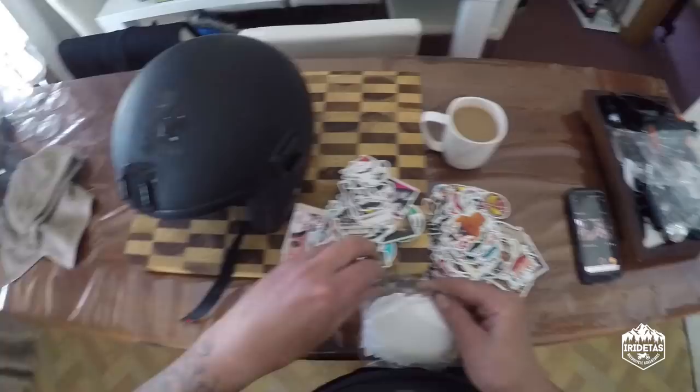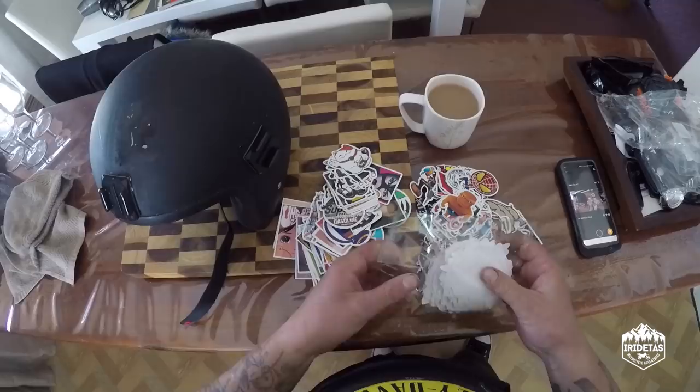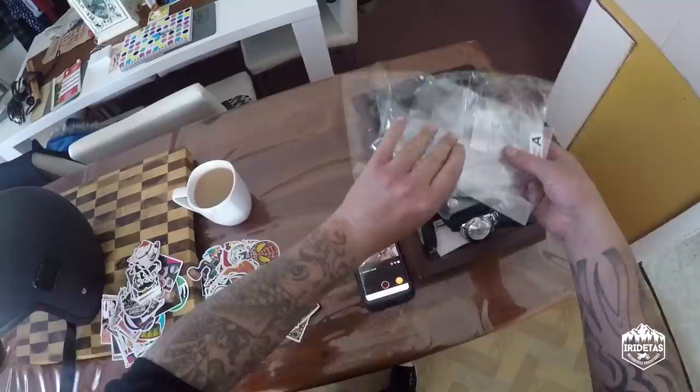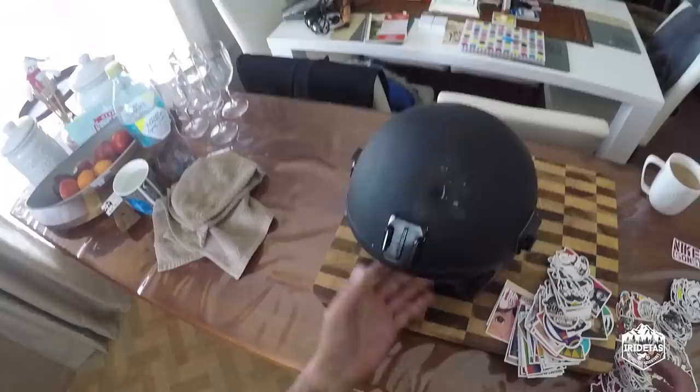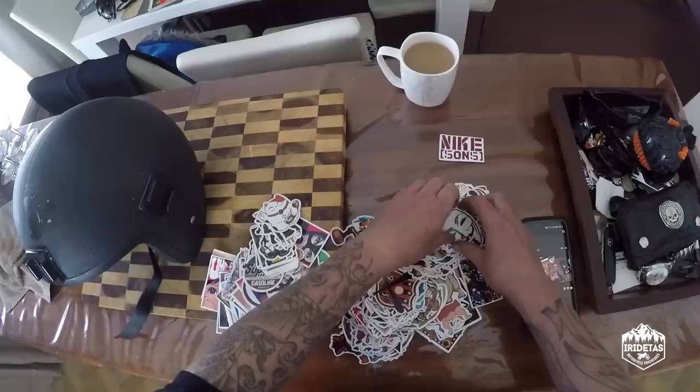G'day guys, my name's iRideTaz and I'm going to do something very Japanese because I ride Japanese bobbers. I'm going to sticker bomb an open face helmet. I've done a video before on how to sticker bomb, but we'll go over it again.